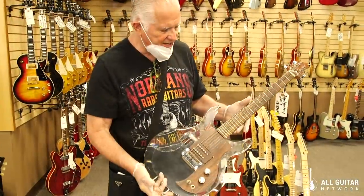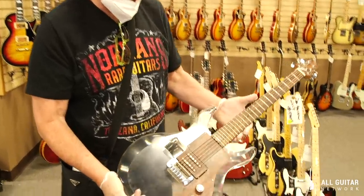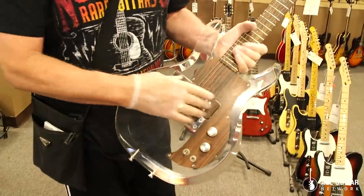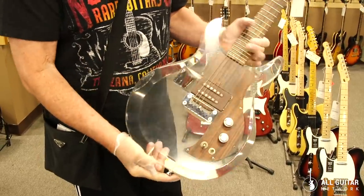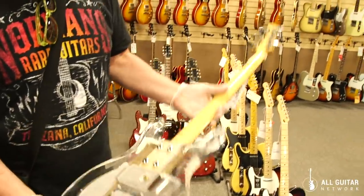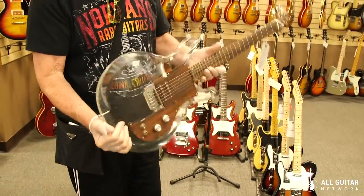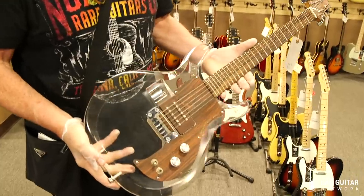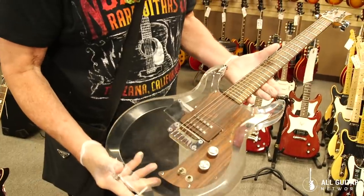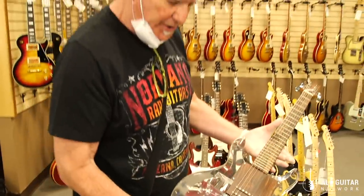This is a 1971, very early, original Dan Armstrong Plexiguitar. What's cool is some of them have multiple pickups and you can just slide the pickup out and put another pickup in. It's a plexiglass guitar with a rosewood fingerboard. These things sound great — Keith Richards uses one a lot. Really nice shape to the body, and this was owned by a guy named Doug Messinger, who actually played with Van Morrison. Very cool guitar.